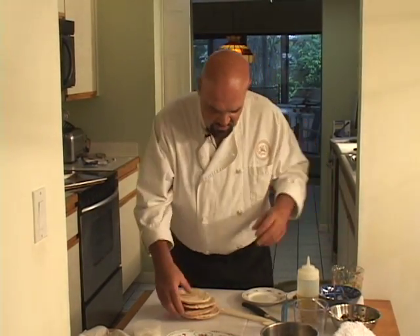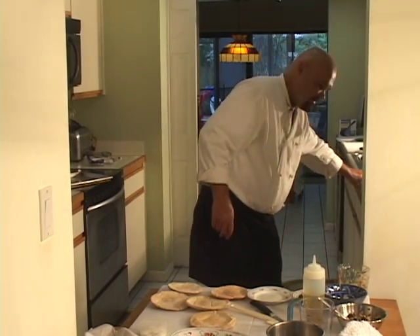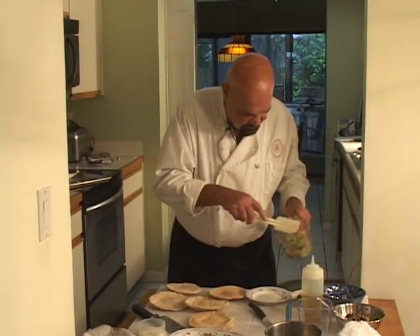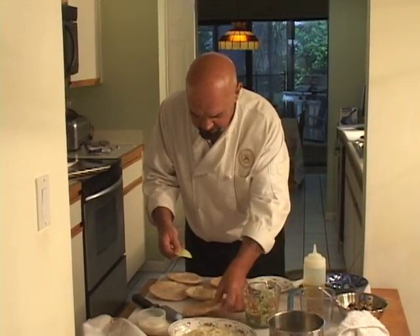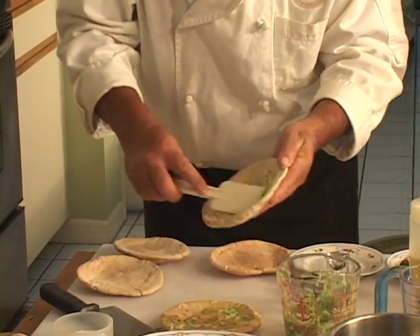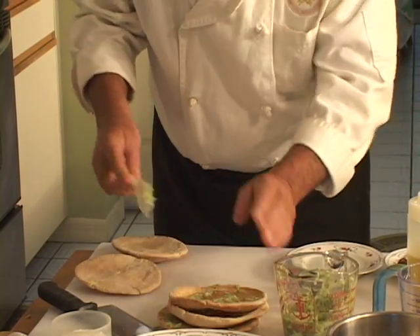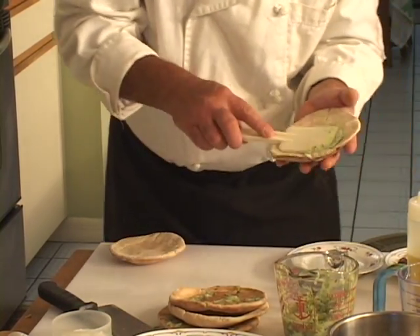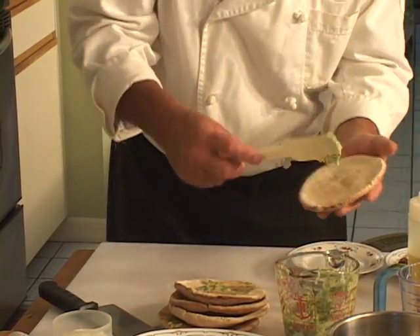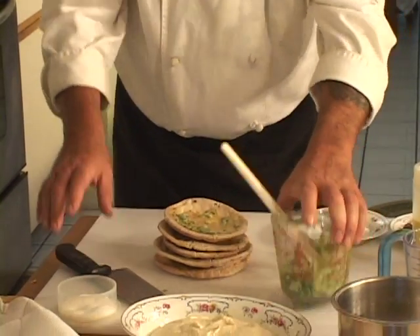I'm going to treat these like a stack of pancakes — we'll stack them up and cut them. Right now I'm just going to put a little bit of garlic butter on each one, which makes this more fun. A little garlic butter on all the pitas. And don't buy pitas with pockets for this because you don't need any pockets. So now there's your stack of pita.